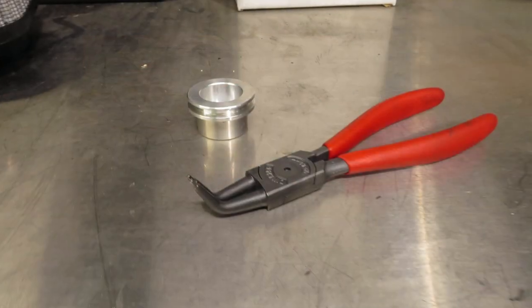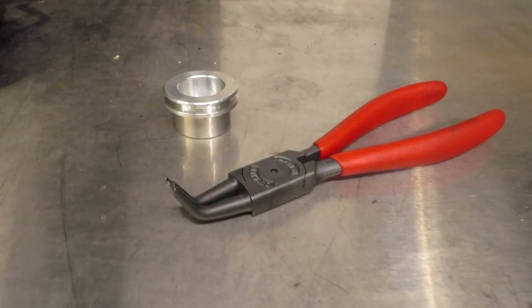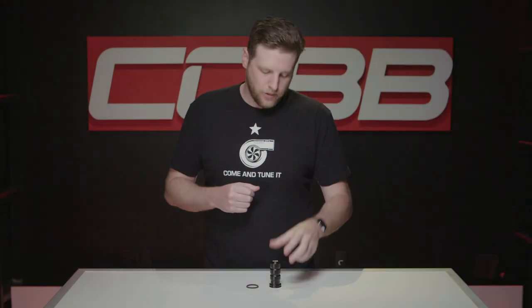It's a pretty simple install that only has a few steps, but a pro tip is to make sure to have a set of 45-degree snap ring pliers, as they help a lot. Also, this part doesn't require a tune or any changes to a tune you've already got.